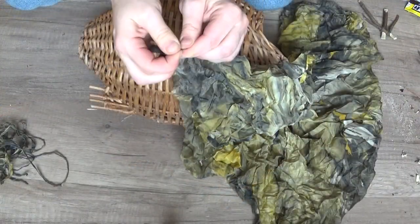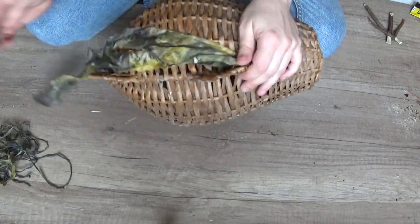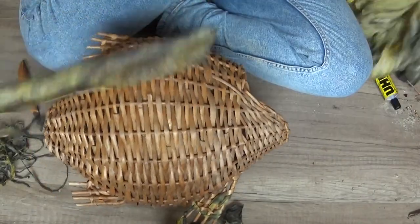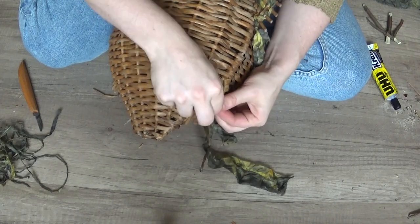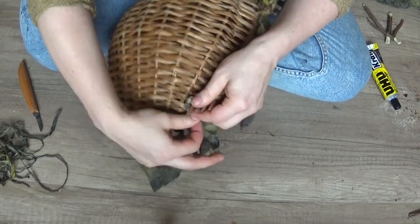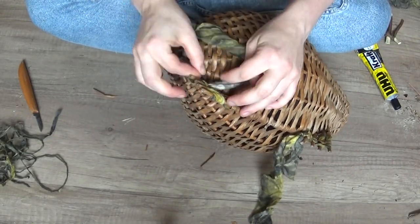I decided to make the pectorals a bit more fluttery and flowy as opposed to the stiff wicker fins the fish already had. Considering it would be outside most of the time, and silk makes the best streamers ever, I didn't only want two fins to flutter — so I started by weaving strips of silk through the dorsal fins as well. It took a bit of twisting to get ends that would push through, and I needed to stab the whole affair with a knife at some points.